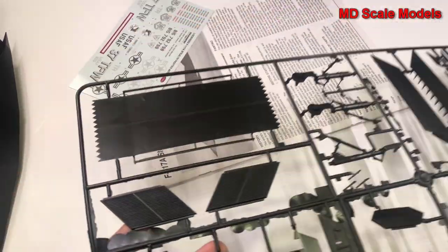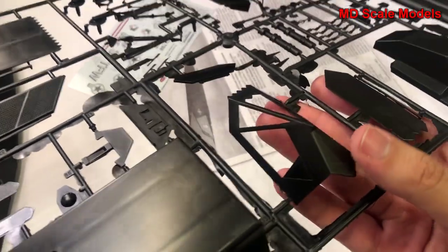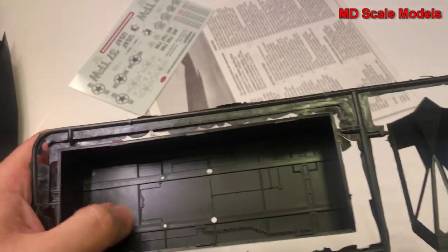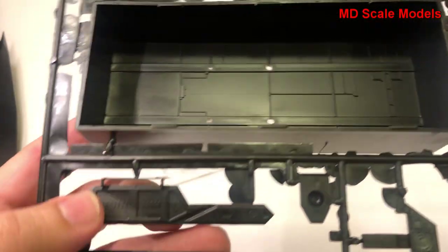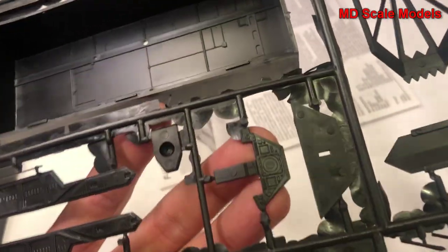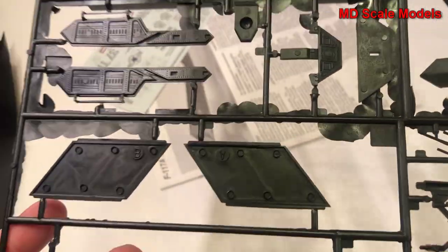Looking at the third sprue here — here's the cover for the canopy. We've got some air intakes. On the other side, here's our main weapons bay. We've got some details here on the inside of the wheel wells. There is the instrument panel — we've got flashing really everywhere, not very well molded.